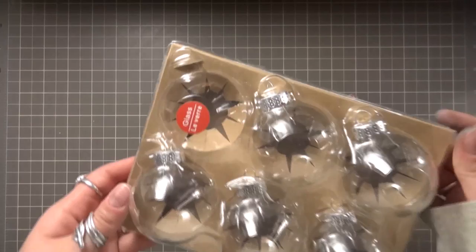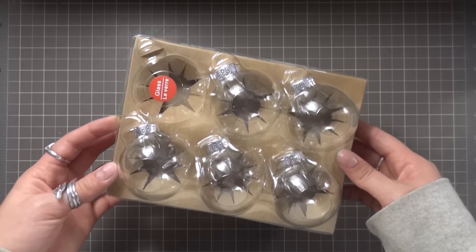Hey everyone and welcome to Vlogmas Day 14. Today I'm making Harry Potter potion ornaments. These are super easy and great for your everyday Harry Potter fan. So let's get started.